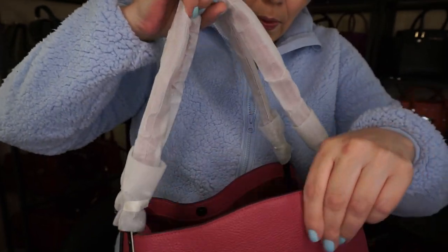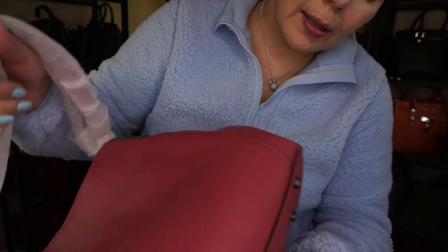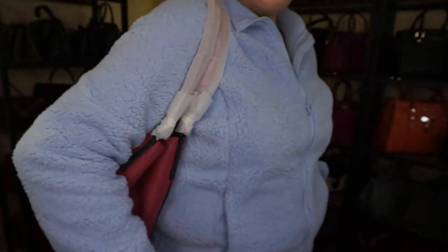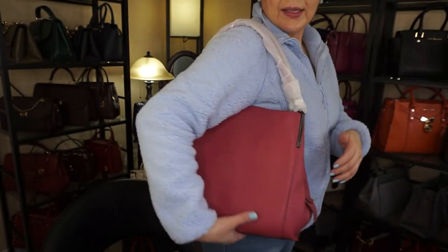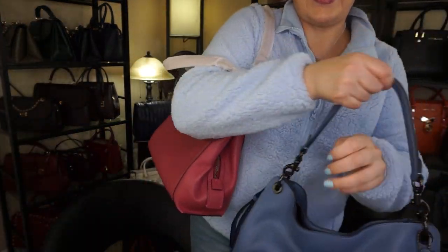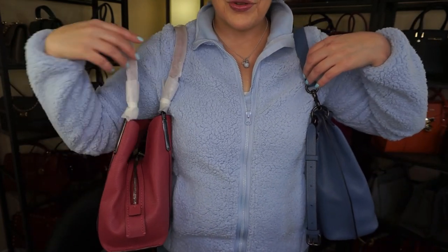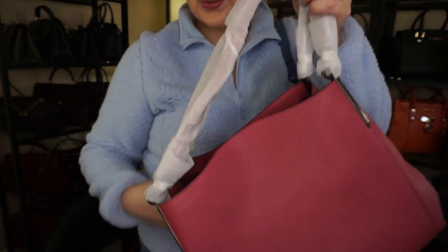Okay, so this is just an actual hobo — there is no crossbody strap on it, and there's no Coach emblem on it. I didn't know that it would be like this. So it goes on the shoulder just like this. It's actually pretty squishy. I'm not totally convinced about this hobo. I really like the Coach Tabby hobo, but this one I am not so sure. It has two straps and this one kind of just wants to fall off. So yeah, that is the Coach Dalton.